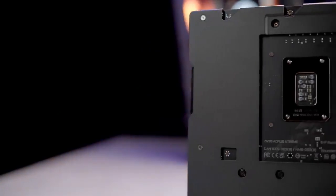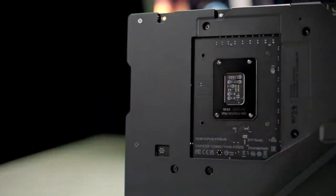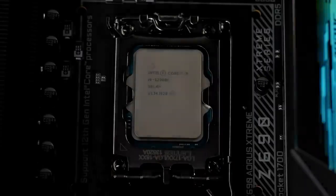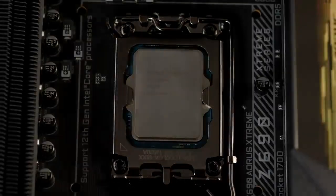The majority of Aorus Z690 motherboards also come with premium tantalum polymer capacitors, which can effectively reduce any ripple effect, promising more stable power delivery under heavy loads.